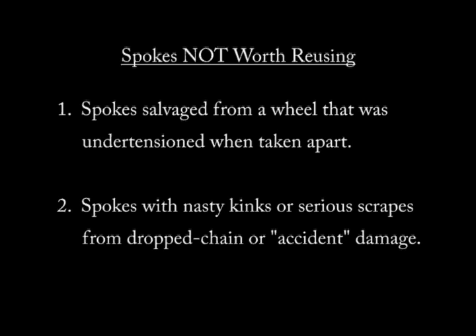Here's what to look for when considering spokes not worth reusing. Number one: spokes salvaged from a wheel that was under tension when taken apart — if the wheel was under tension when you took it apart, don't bother with those spokes. Number two: spokes with nasty kinks or serious scrapes from chain drop or accident damage. Don't bother with those spokes either.